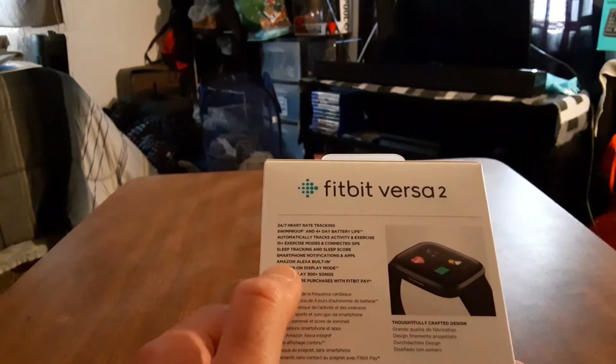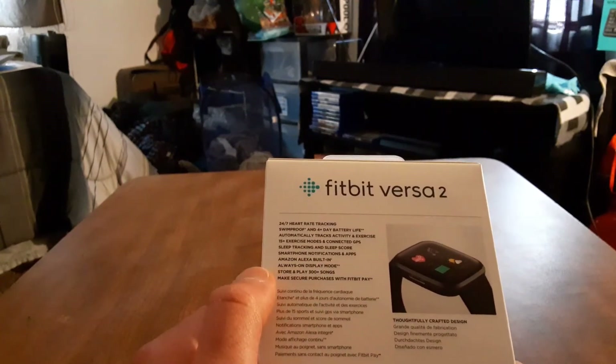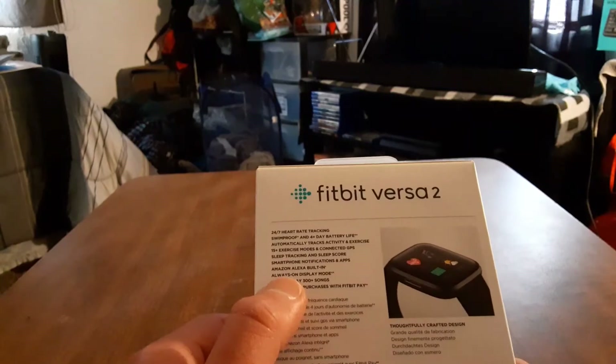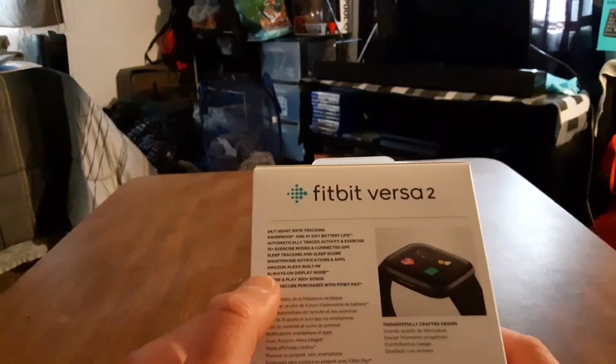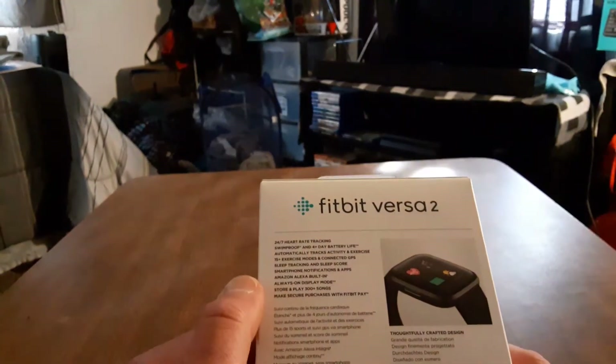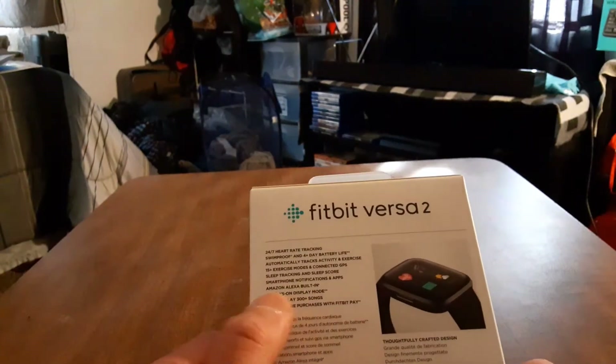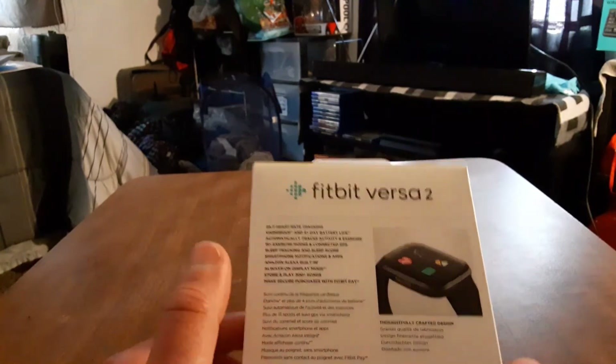You've got your always-on display mode, and you can store and play 300-plus songs — so this has onboard storage. That's pretty good to see; you can add music directly onto the watch and just rock out.